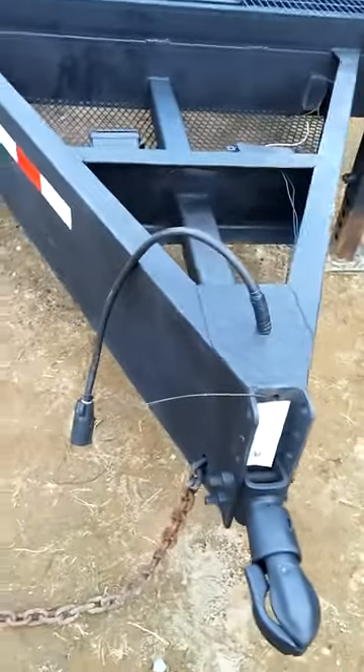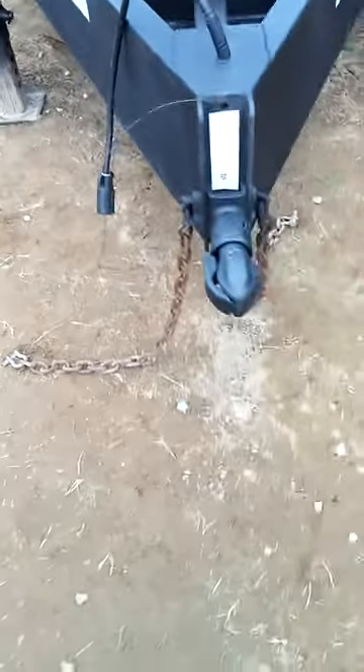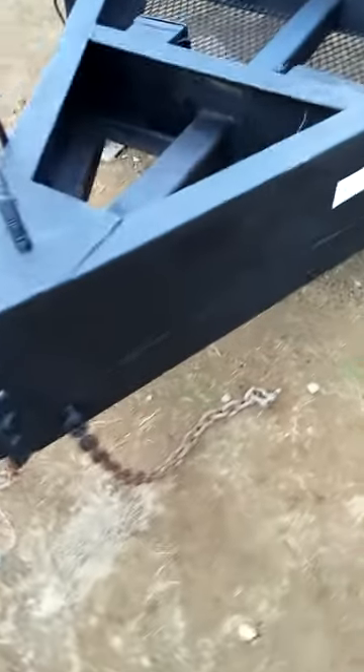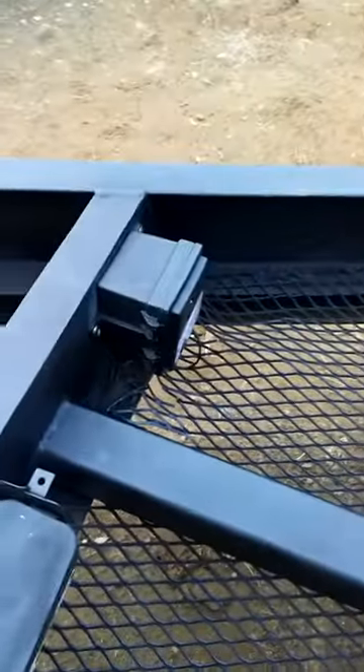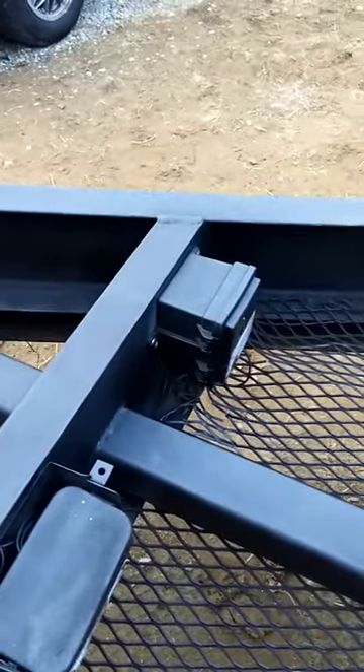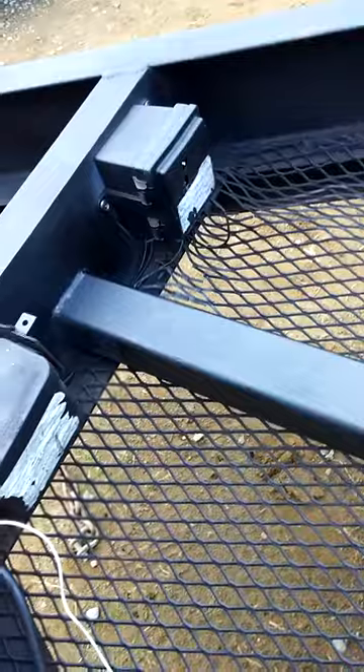We have a breakaway cable, 7-pin plug, chains up front, visibility tape, and markings up front as well as down the sides, plus a battery box and breakaway as needed.